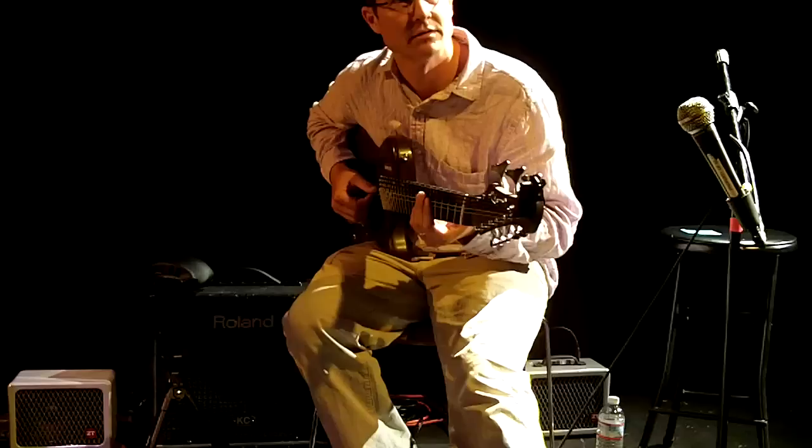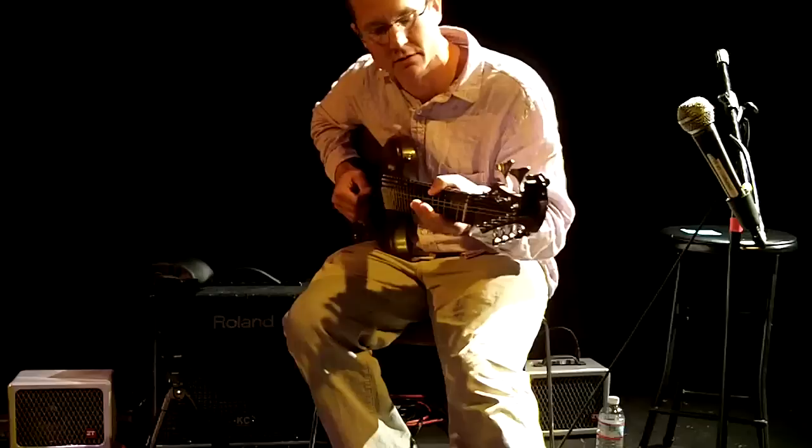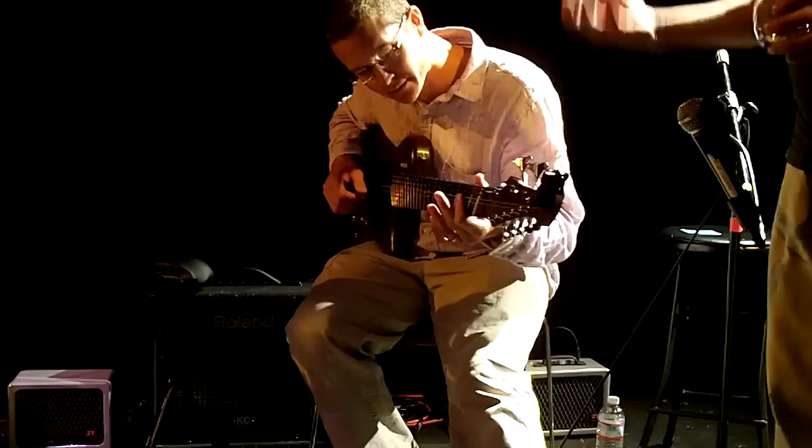So tell me about the tuning. E, A, D — like a regular bass guitar — and an A, D, G, B, E. So minus the low E string on the guitar side. I look at it as E, A, D, G, B, E with some mute in the middle.